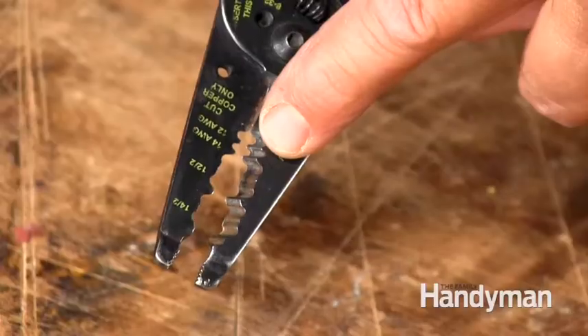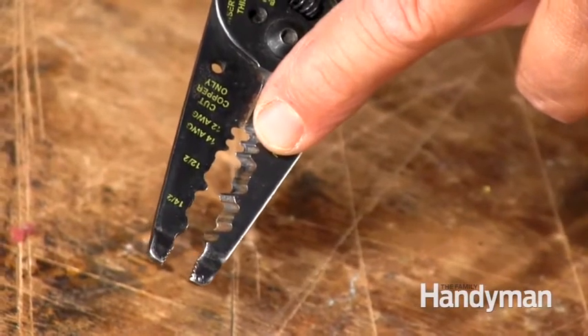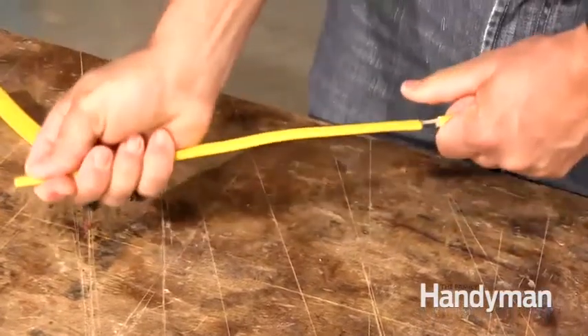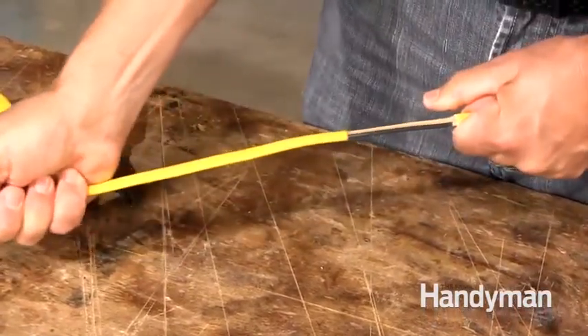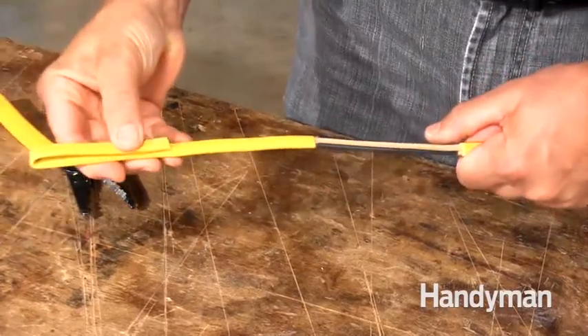If you have lots of wiring to do, this tool is a great one to have — the Klein Stripper and Cutter, available at most home centers for around 25 bucks. It has these odd-shaped openings that go around the sheathing and let you cut it off neatly in one shot. You can either pull the sheathing off completely or leave it half off to make it easier to push the cable into a box. Pretty slick, huh?